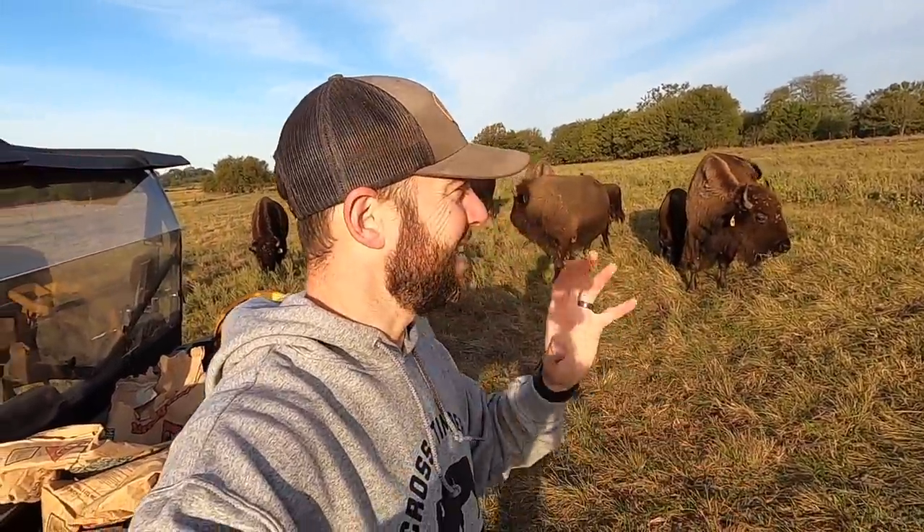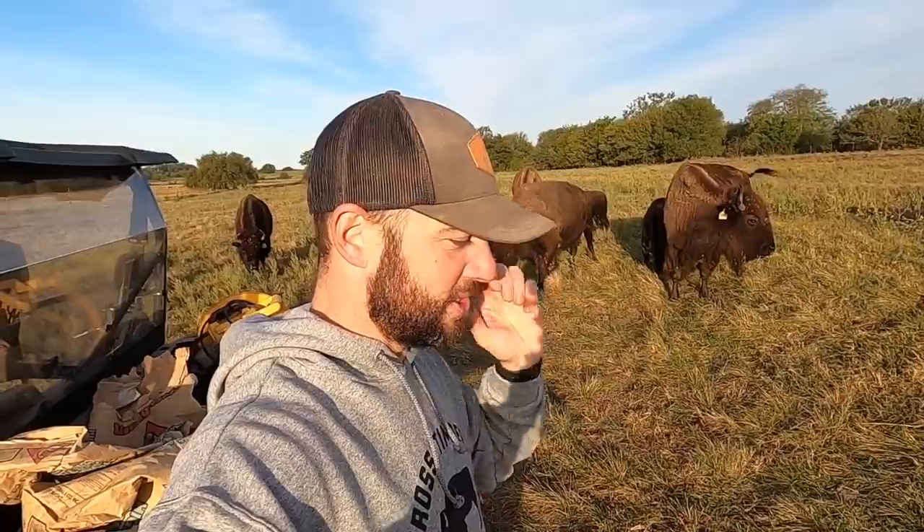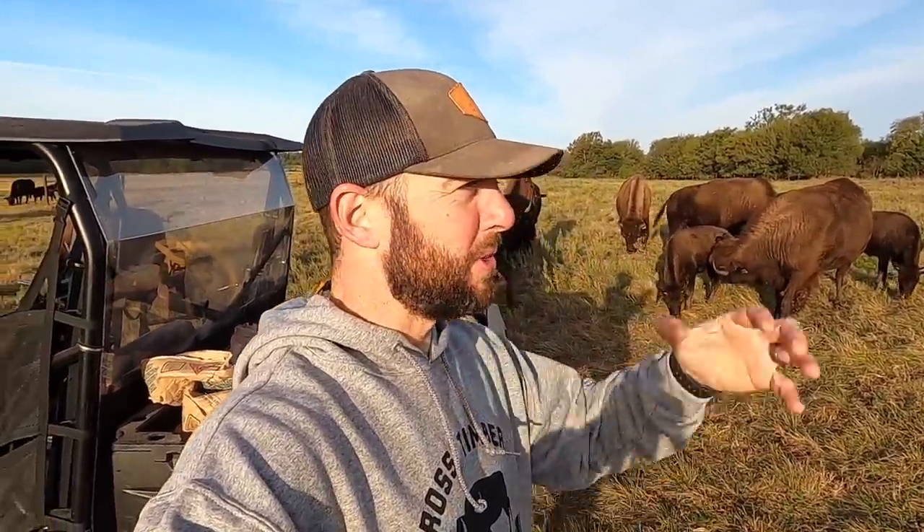Hey guys, Dusty Baker of Cross Timbers Bison, welcome back, glad you guys are with us. Just having a nice little morning with the bison, came to check on them. You can just come out here, stop, watch, and listen — I could do it forever. Today I'm going to try to spray some of these guys, I got to get them up and feed them. Normally they're up in the morning but today it's such a nice cool morning, they like those cool mornings.